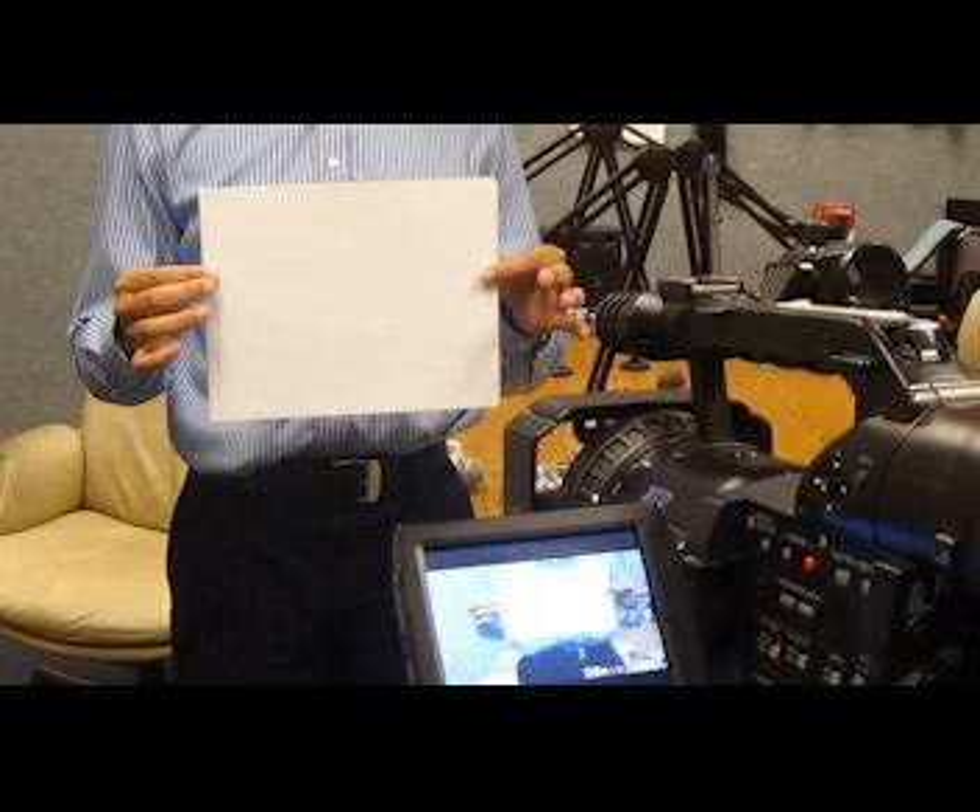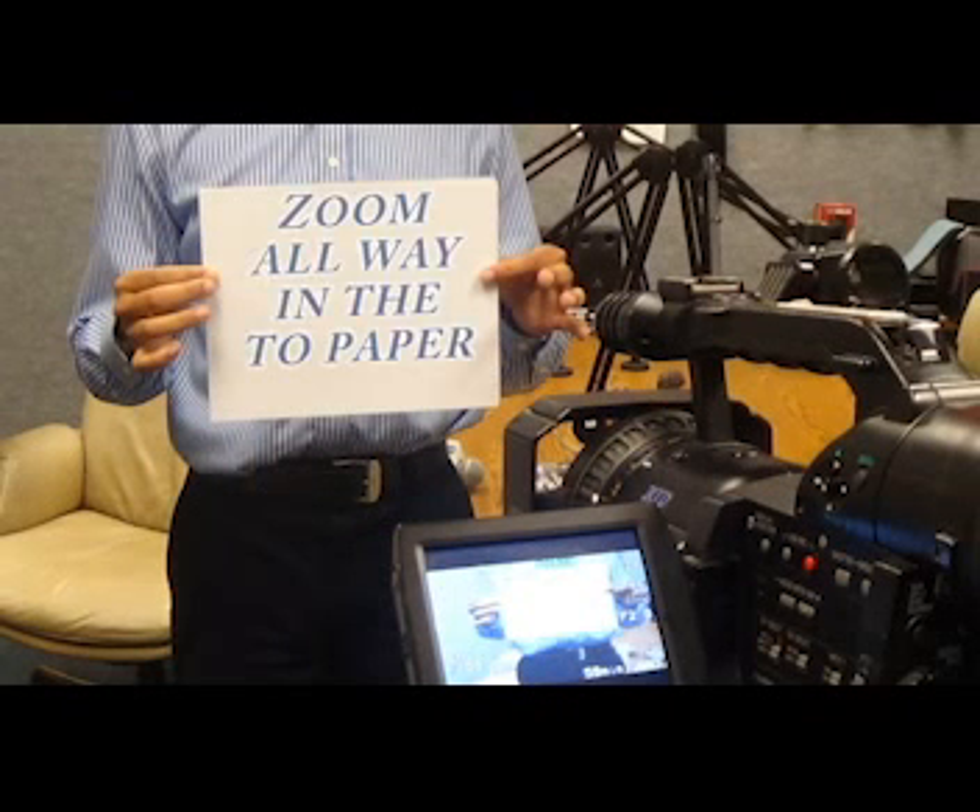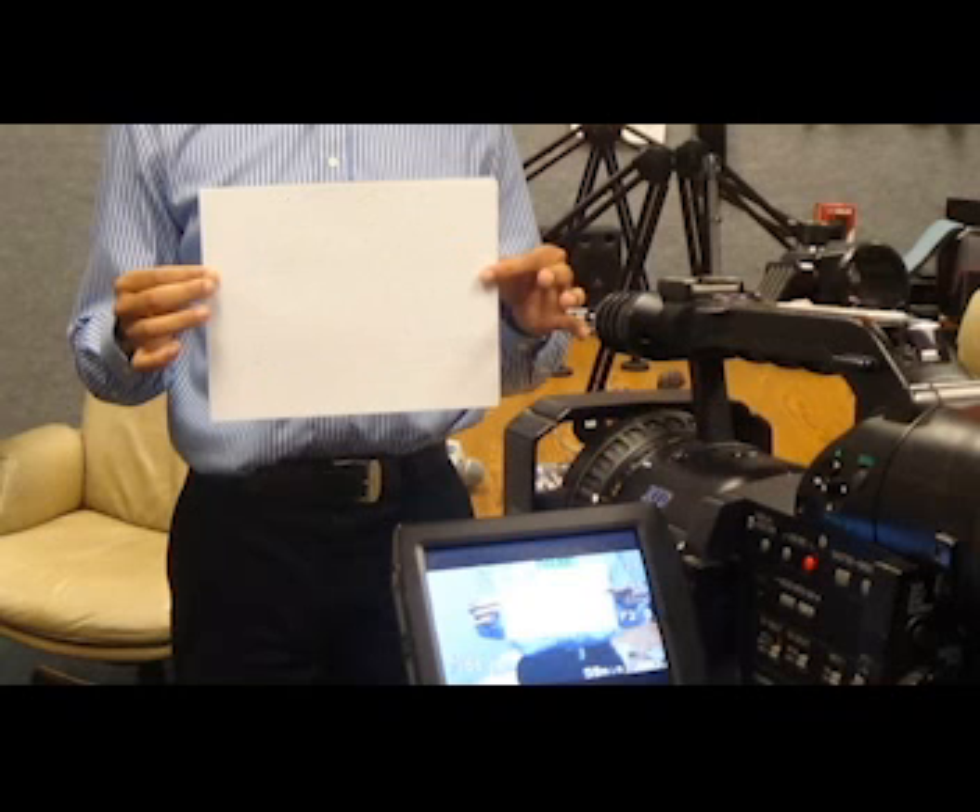The easiest way to white balance, if you've never white balanced, is just hold up a piece of white paper in the light that you're going to be shooting in, and hit and hold that little button I just showed you. And voila, you are done. That is how simple it is to white balance.